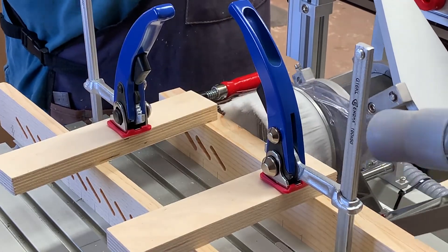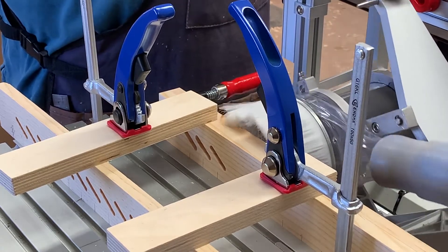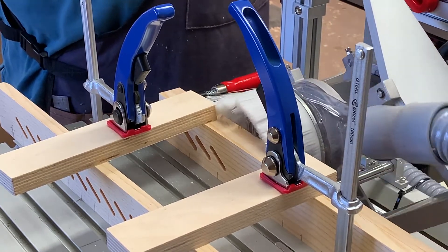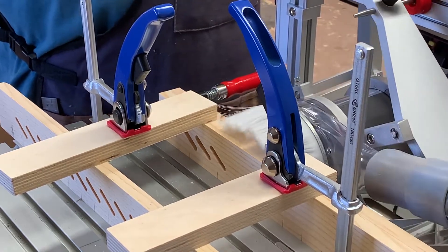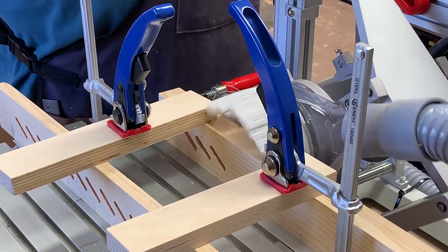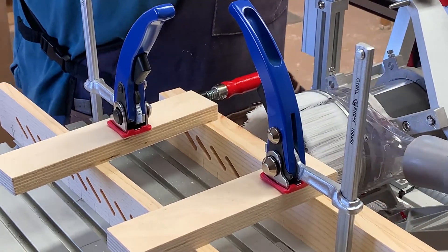This is just a quick video demonstrating how I set up the hybrid PantoRouter to cut a louvered panel. I'm cutting the left and right stiles for the panel that's going to go into an HVAC closet door to act as an air return register.